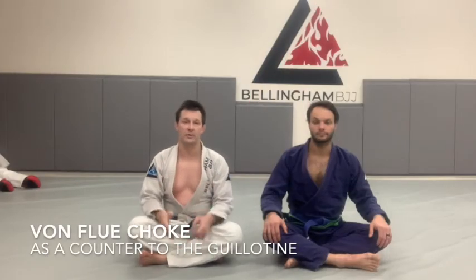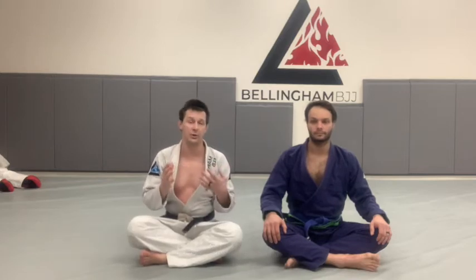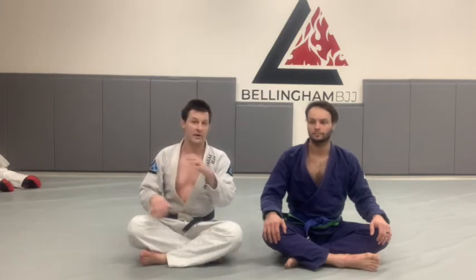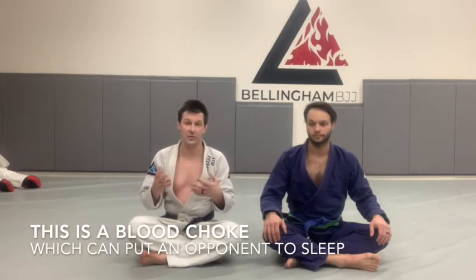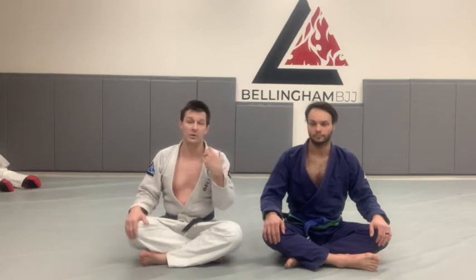The Von Flu Choke is a really important choke to know, both for self-defense and for competition. Because a lot of times, particularly newer people, if they grab your head, they know they've got something and they're not going to let it go. With the Von Flu Choke, we make them pay for grabbing our head by compressing one carotid artery with our own shoulder and the other carotid artery with their shoulder.